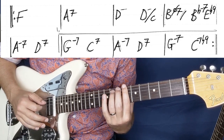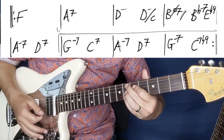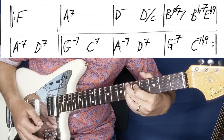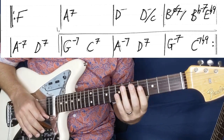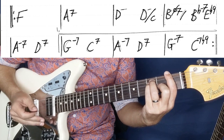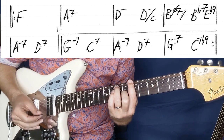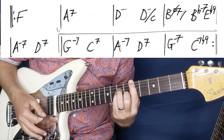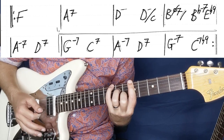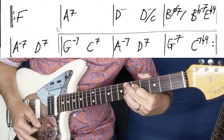Then we're going to hit a B flat minor 7, and then go to E flat 9. So that first part: F for 1, 2, 3, 4; A7 for 2, 3, 4; D minor over C; B half diminished; B flat; E flat 9.